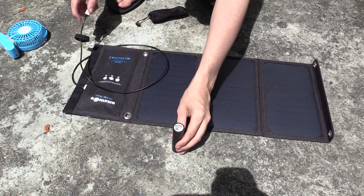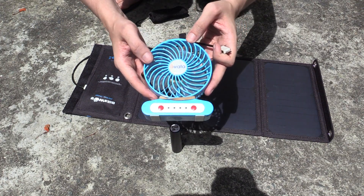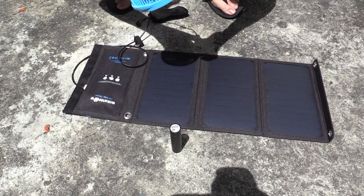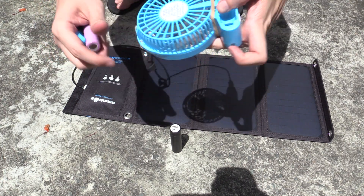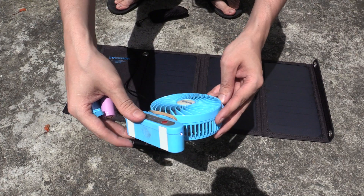But let's say instead of a power bank or a cell phone, we want to charge our USB fan — well, we can also do that. Let's plug this in. I don't know if you'll be able to see the charge light on the camera, but it's charging. And aside from that, instead of charging, you could just run the fan directly from the USB panel. So you can see right here, I've taken out the battery, but if we turn it on, you can see it starts up no problem, even on the highest setting. Wow, that feels great — it's so hot out here.